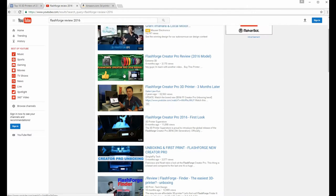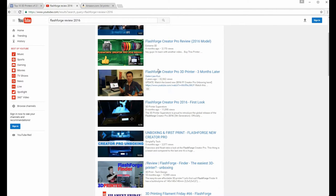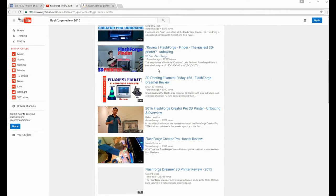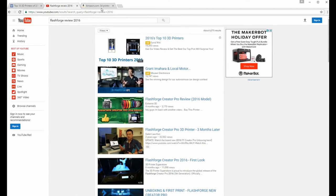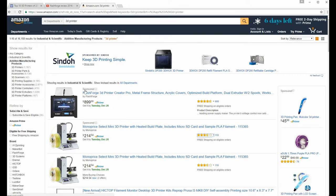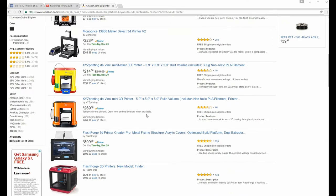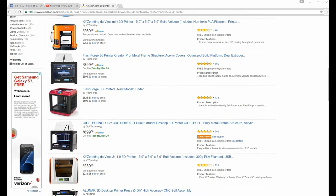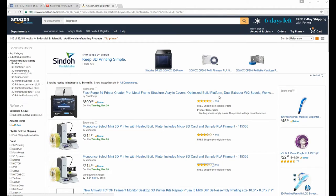The next thing I did was watch tons of YouTube videos over the last six or seven months covering all the different setups, how to use it, and the reviews. Ultimately, the way I decided what to buy was Amazon. It's got the most sales, four and a half stars out of five, and the FlashForge Creator Pro just seems to be the way to go.